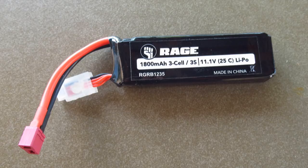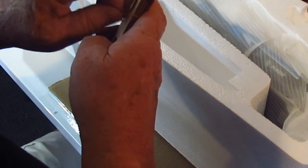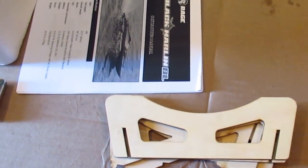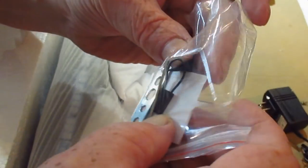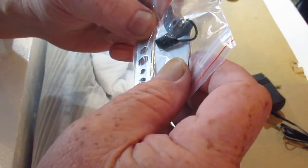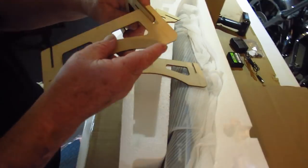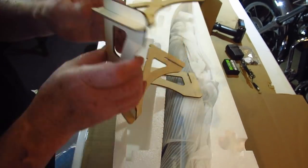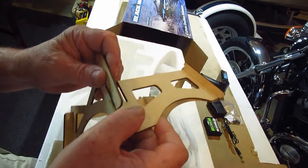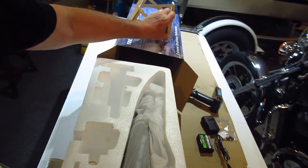Look what we got here — got to put some stuff together. That's the stand holder. And we have a binding plug and a spare propeller. That's it.